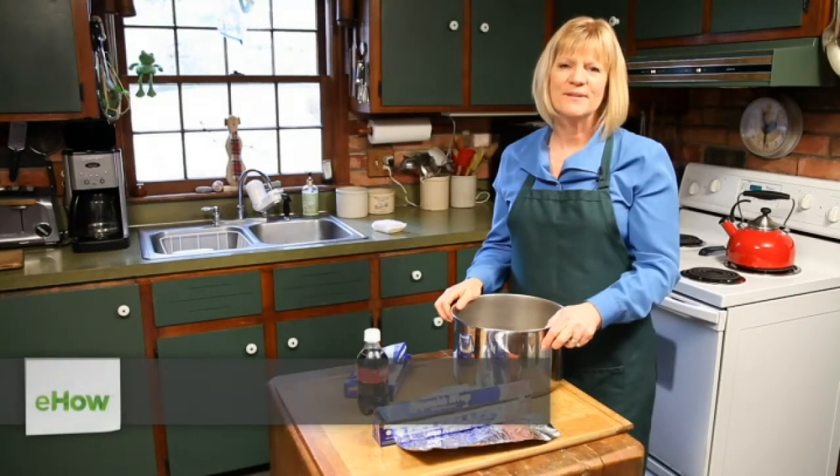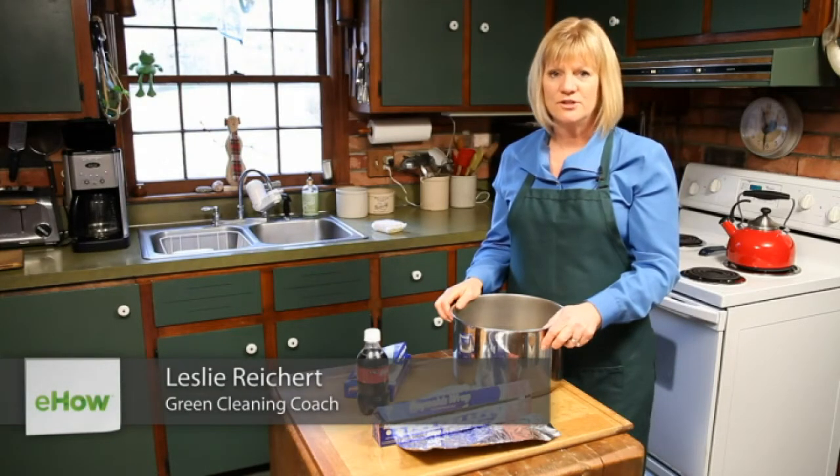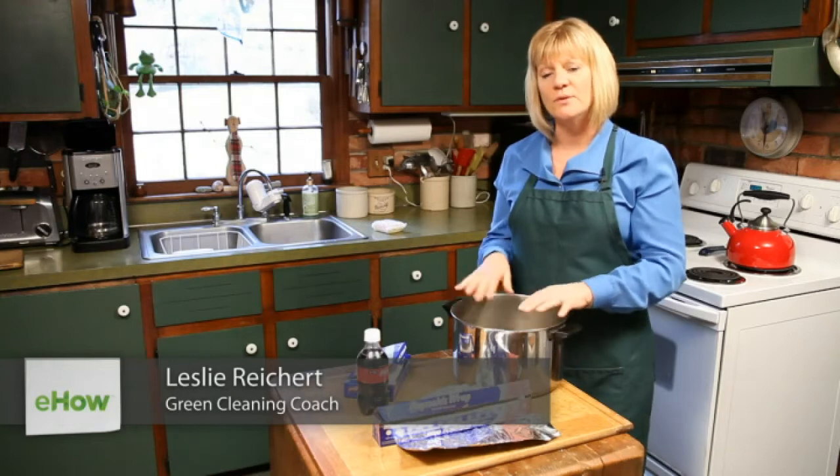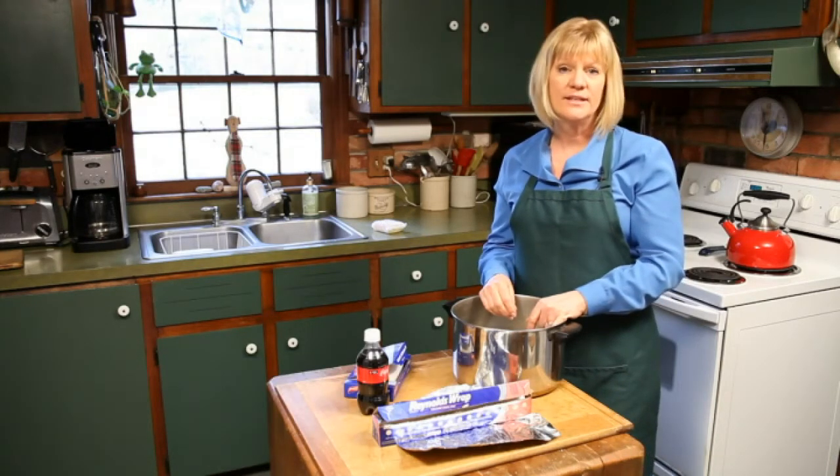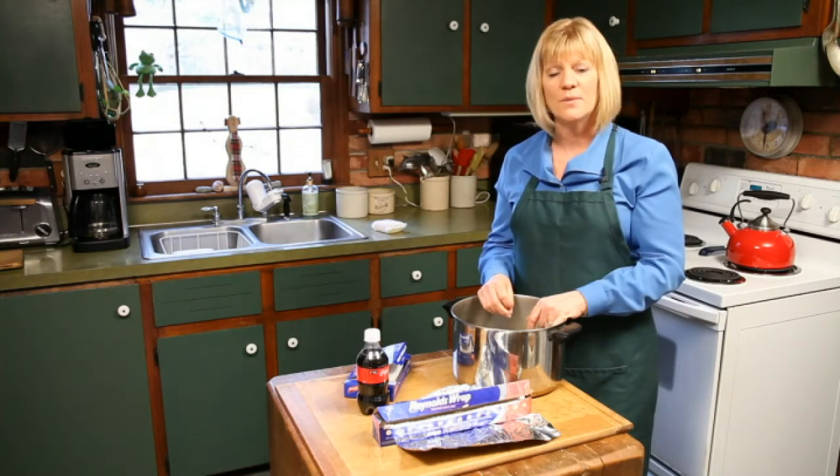Hi, my name is Leslie Reichert and I'm the Cleaning Coach. Today I'm going to show you how to take a spot off of your pan with a dryer sheet and some other fun things too. If you like these tips you can go to my website greencleaningcoach.com for more.